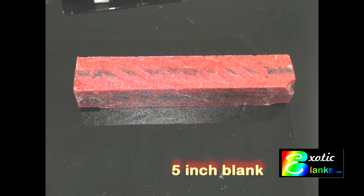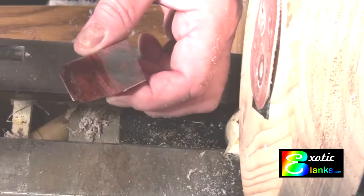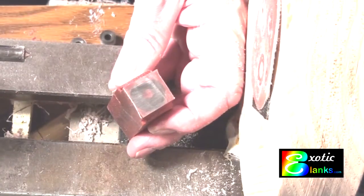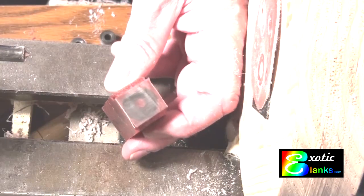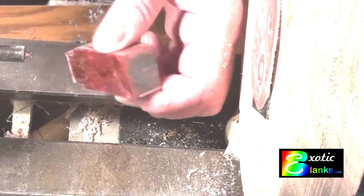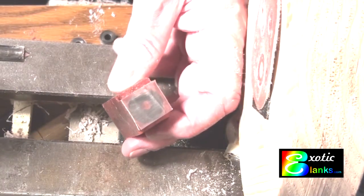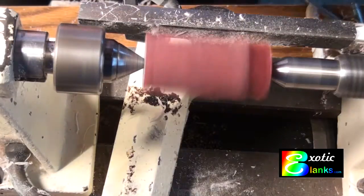You receive the blank as a 5-inch piece which is actually composed of two separate pieces. The best way I've found is to cut this right down the middle, or if you can see the separation between the two, cut in the separation between the two. A picture is worth a thousand words — you can see the black outline of a round blank and you can see that it has a red center.